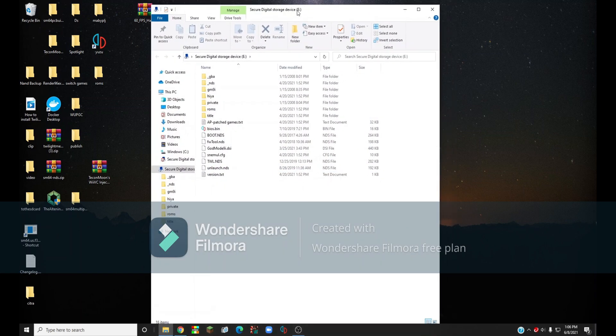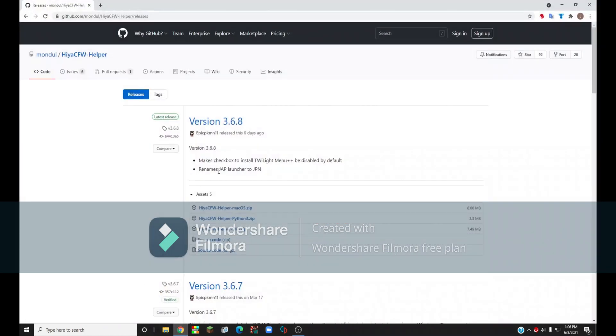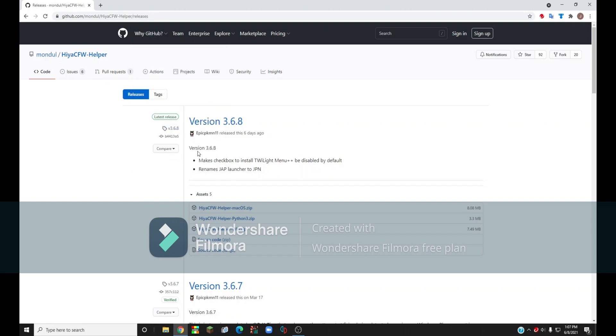When the file explorer window pops up, just close out of that and go to your internet browser. Go to github.com/model/hiyacfw-helper/releases — I'll leave a link in the description. On the latest version, which is version 3.6.8 as of recording this, click hiyacfw-helper-win.zip and it will start downloading.